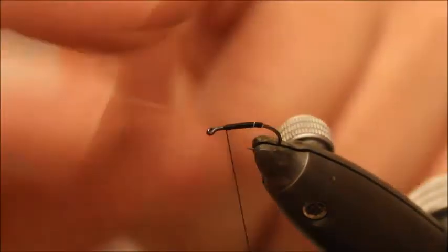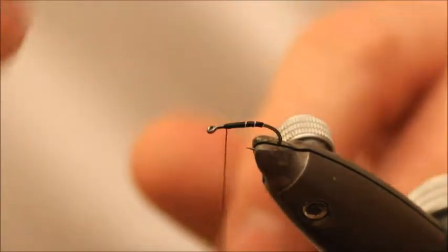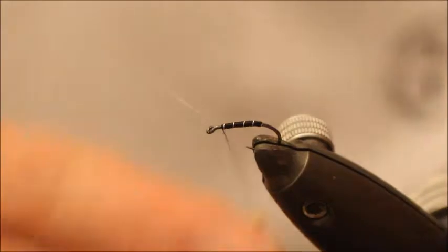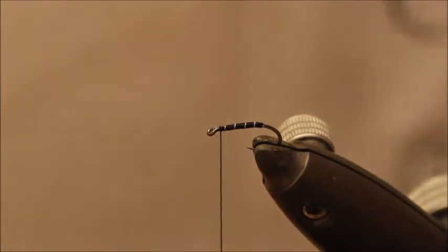Then bring your wire — 3 or 4 turns — and then lock into place. Discard it.